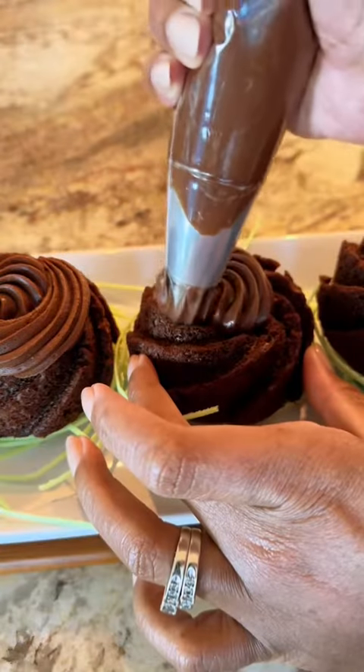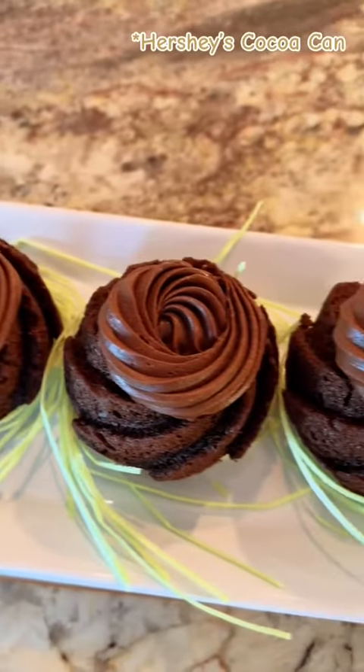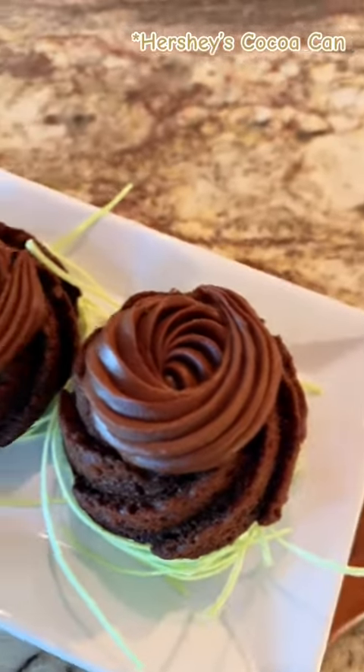And then I'm going to fill my mini chocolate bunts with chocolate frosting. Of course, this frosting is straight off the Hershey's chocolate can, guys. Just follow the recipe.